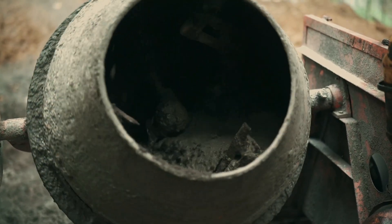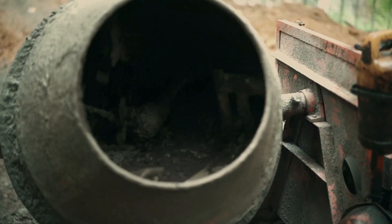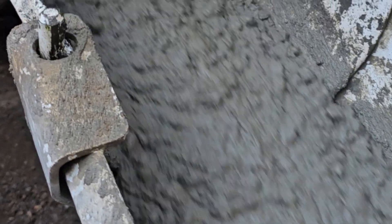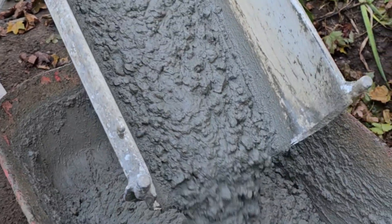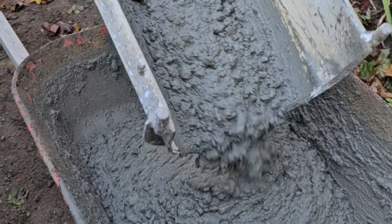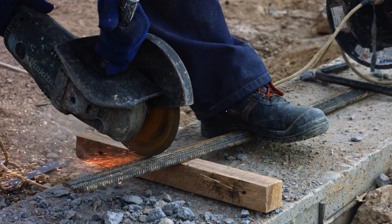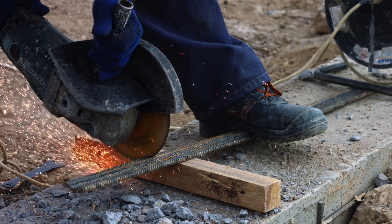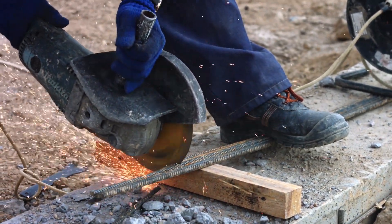Stamped concrete is one of the best ways to achieve the look of natural stone, brick, or even wood without the high cost. To really make stamped concrete pop, the coloring process is key. Today we're going to break down the different ways stamped concrete gets color — from integral color to color hardeners, and finally how release agents work to create those realistic textures.